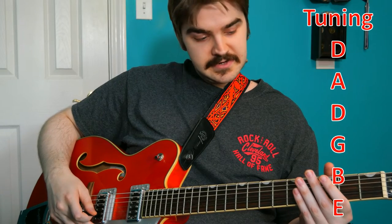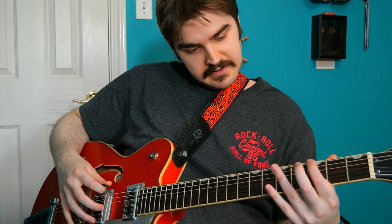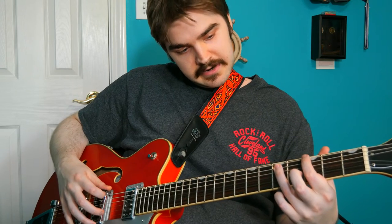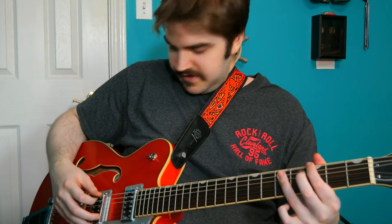Our first basic we're going to talk about is the power chord. Most of you should know what that is. Your index finger frets a note, and then you take your third finger, go two frets down, and fret the note there. You have a root and your fifth. We're talking the third fret of our lowest string and then the fifth fret of the string right below that.